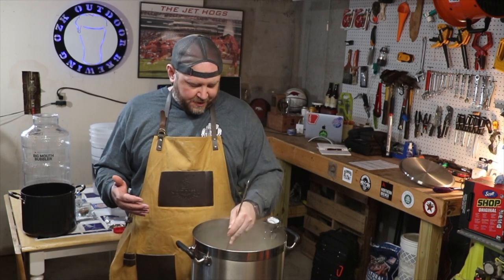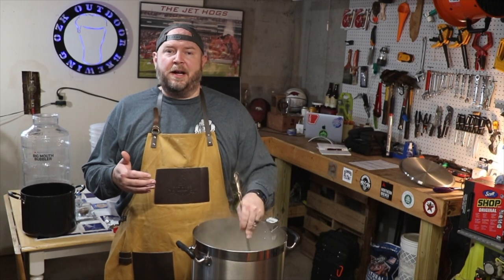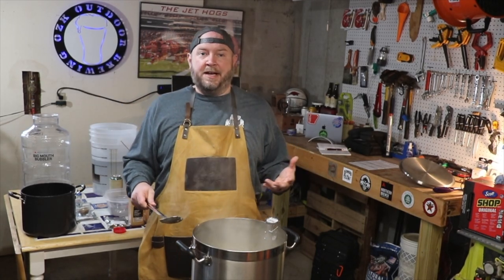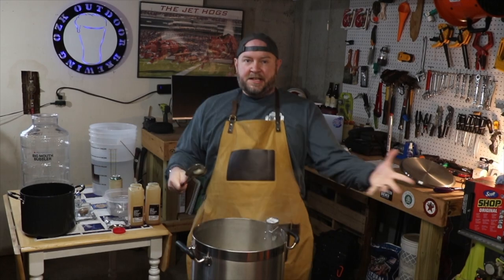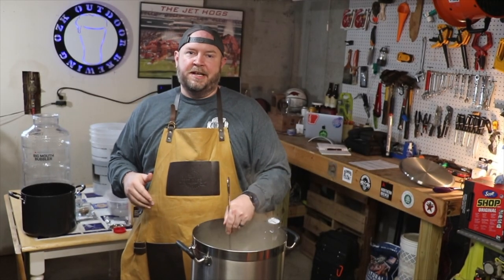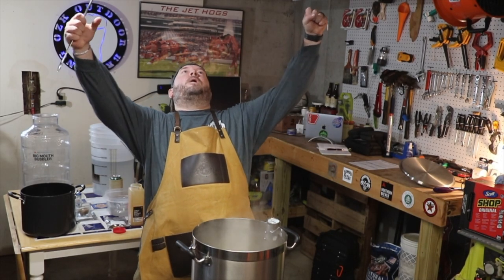I think I've got that pretty well stirred in. I was a little bit worried about the dry malt extract clumping, but I think I've stirred it vigorously enough and for long enough that I've broken down any clumps. I kind of feel a little bit like Tom Hanks in the movie Castaway — he has made fire. I have made wort! This is wort. This is the precursor to beer.